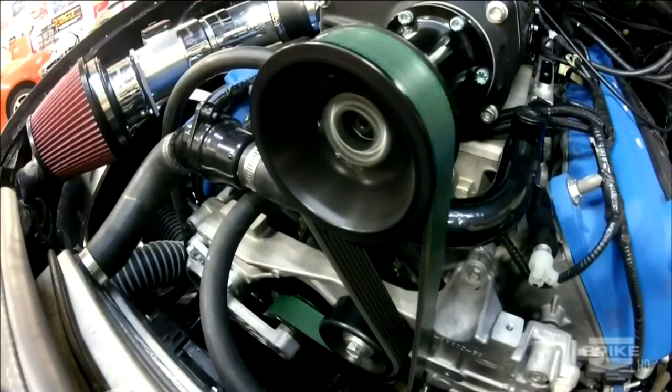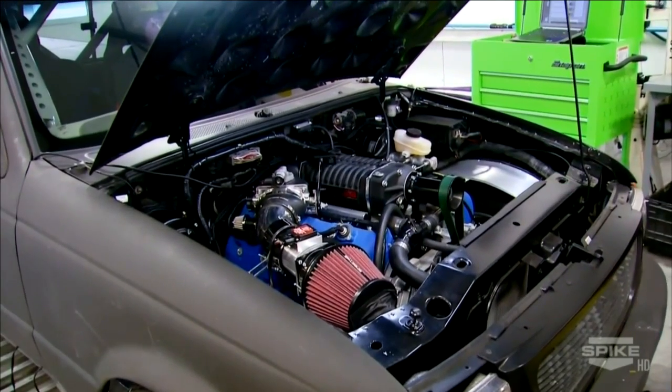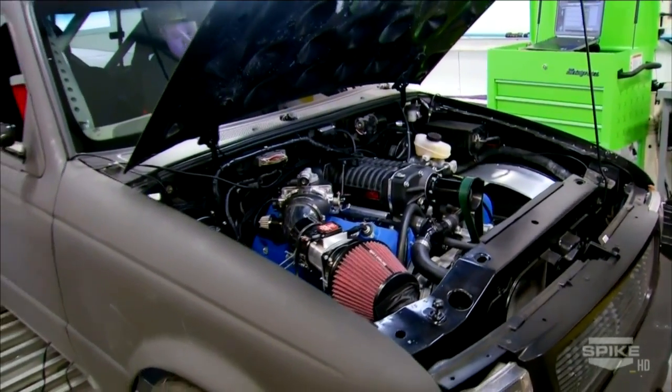We kind of take baby steps. We look everything over — we look at the boost, all the temperatures. We check the belts, we check the drive line to make sure everything's okay.